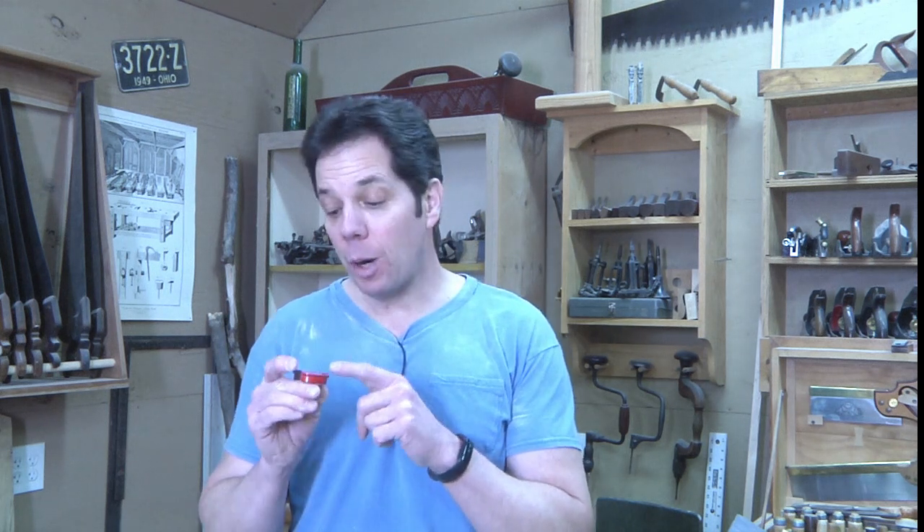One of the reasons I couldn't figure it out was I needed to make drawers right away, and this bit actually requires you to play with it a little bit and make some setup blocks. Once you have the setup blocks it'll be super easy to do it next time, but the first time it's probably going to take a little while. There might be other brands that come with directions, but if not, I'm going to explain what I'm doing here.